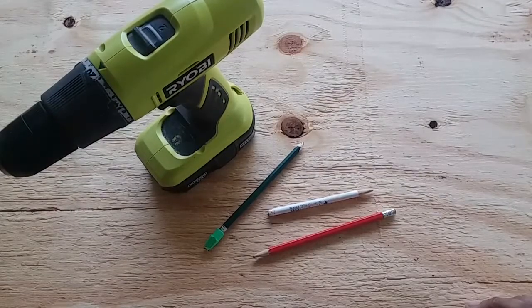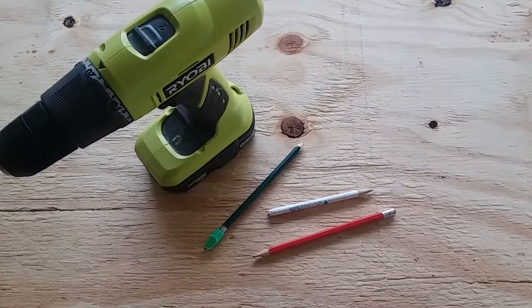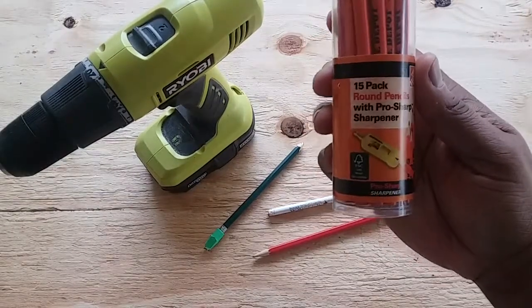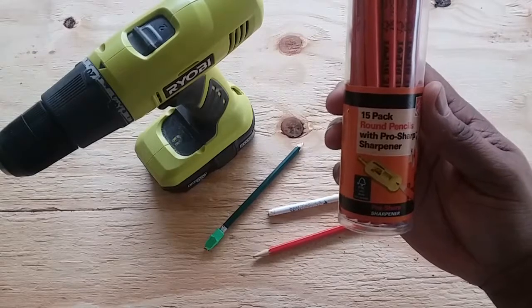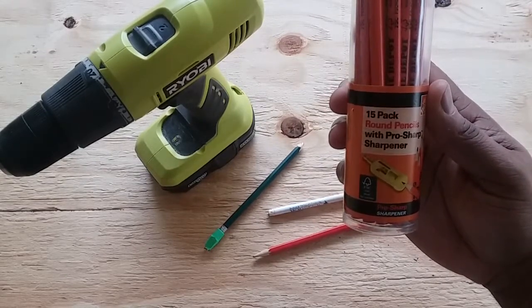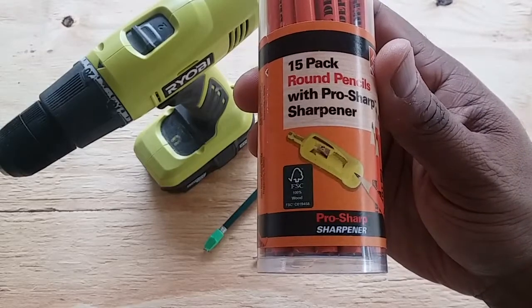Hey, what's up! My name is Damian from Agewolf Studios. As you can see, my pencils are dull — you'd say why don't I go sharpen them, and why do I have a drill on my workbench? Well, let me tell you: I found this thing at Home Depot. It's a 15-pack of round pencils with a Pro Sharp sharpener. Do you get where I'm going with this? Okay, let's open it up.